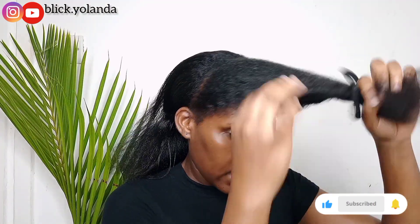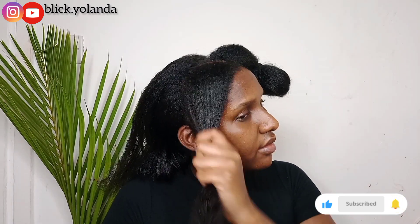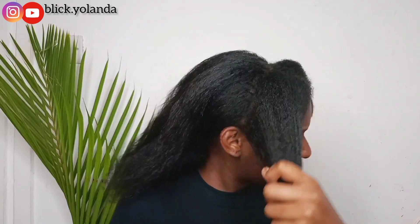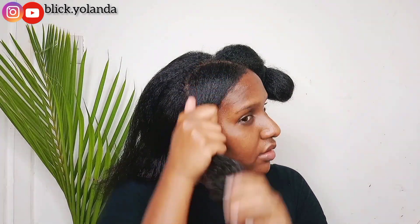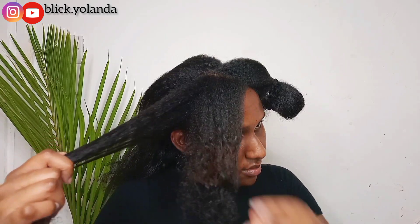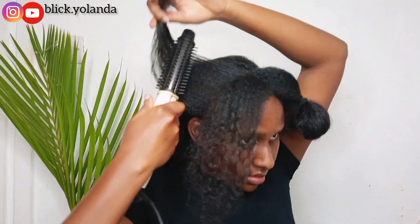I'm going to let down this puff and work on this section first by applying some grease mixed with coconut oil on my hair and spraying some water. Then I'm going to use the blow dryer to blow dry this part of the hair.